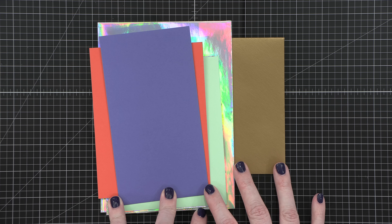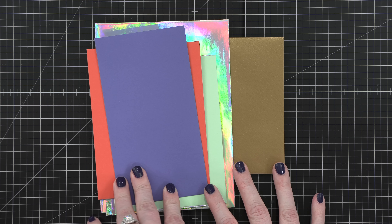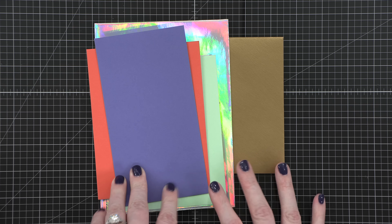Hello everyone, Christina Werner here. Welcome to another video at my YouTube channel. Today I'm going to be talking all about envelopes and where to buy them, how to make them if you don't have the type you need or want, everything like that.